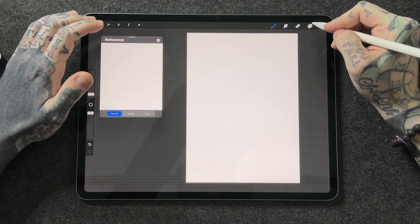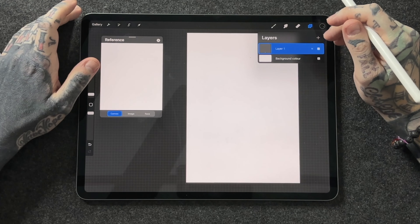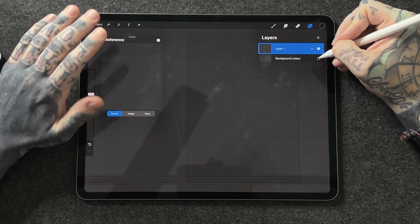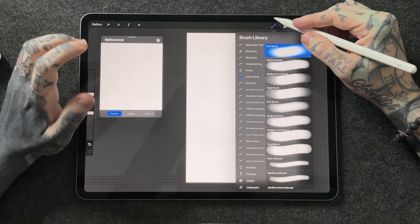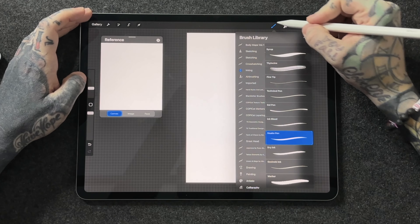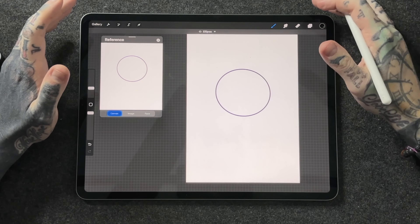The fourth thing you absolutely must be doing when you first get Procreate is utilizing layers. Please use layers — they're one of the best parts of Procreate and will help you grow immensely. On the top right-hand side of the screen you'll see the layers squares overlapping. Tap that and you'll see the layers panel with a background color you can toggle on and off, and Layer 1. You could do a whole piece on one layer, but if you want to change parts later you'll be very constrained.